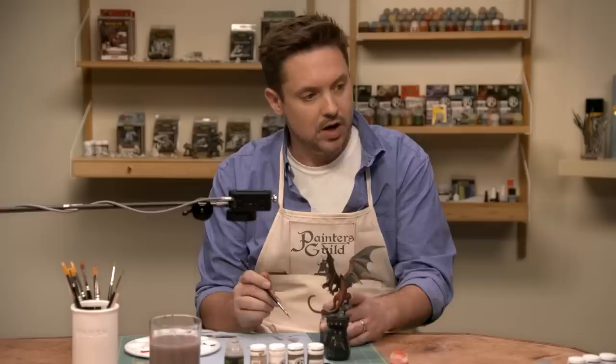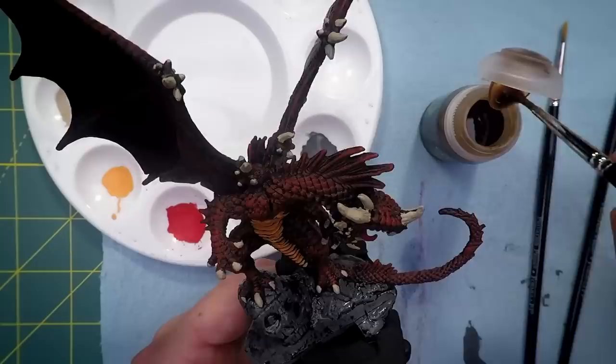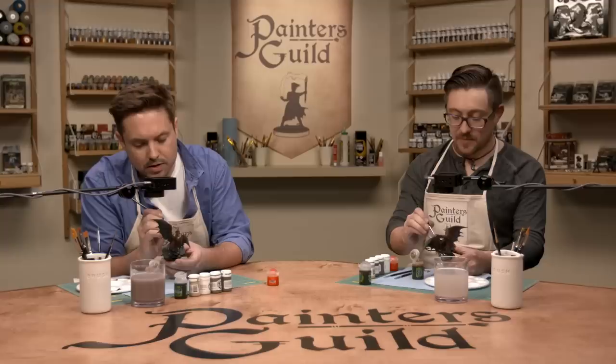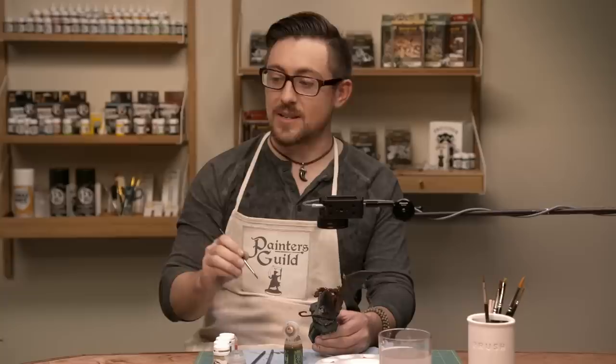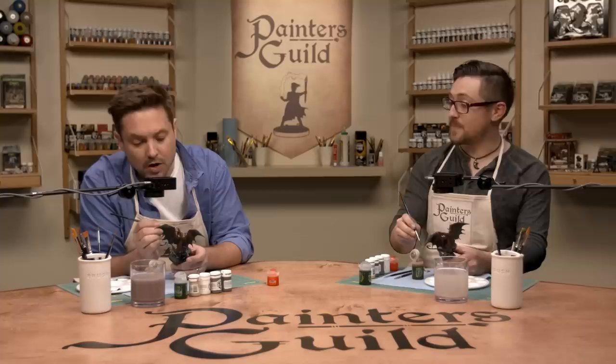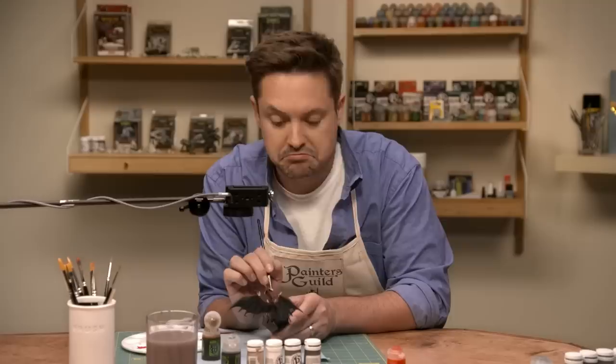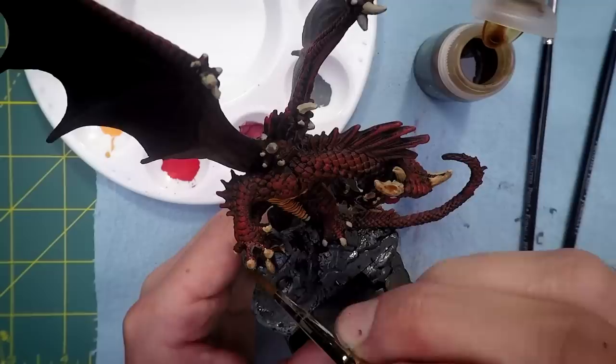Same technique — we're hitting all the bone with sepia wash. You know you're doing it right when all the cracks take on the color you're washing. It's going to drip down onto the dragon and onto the red — but it's not a problem. That's another benefit of priming black: it's a really hard color to mess up. If it drips onto the red or the black, it's going to be negligible. So is it a good rule of thumb to always prime black? 100%. Prime everything black. It's built-in contrast and built-in mistake barriers — it's like bumper bowling.